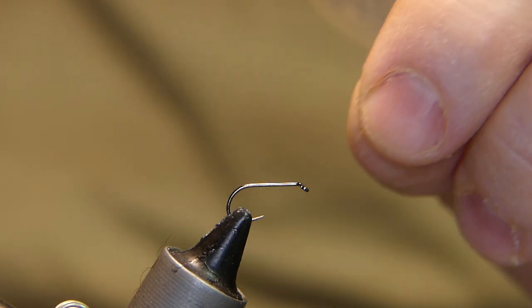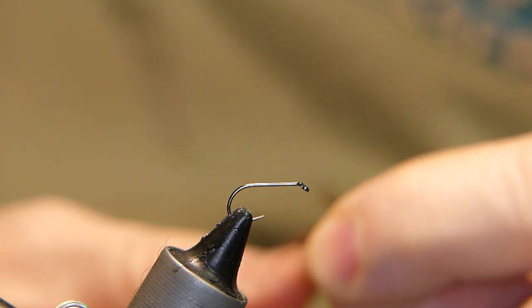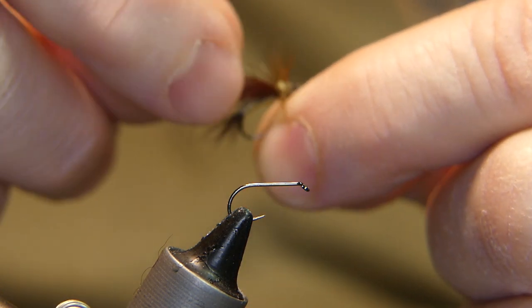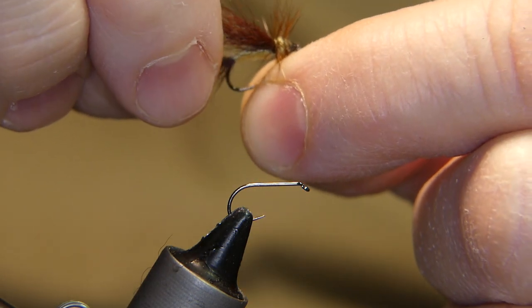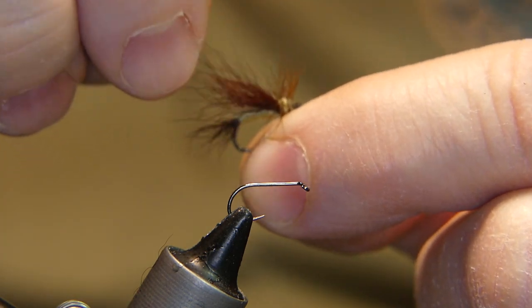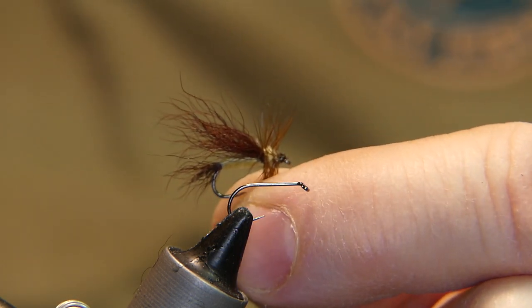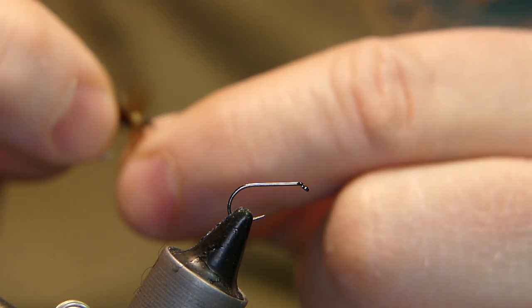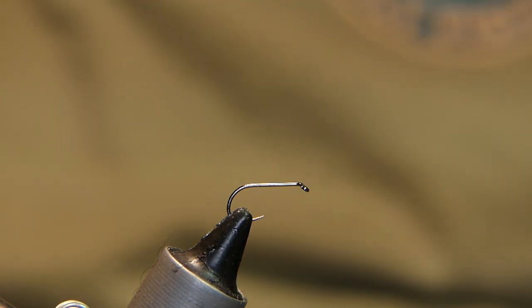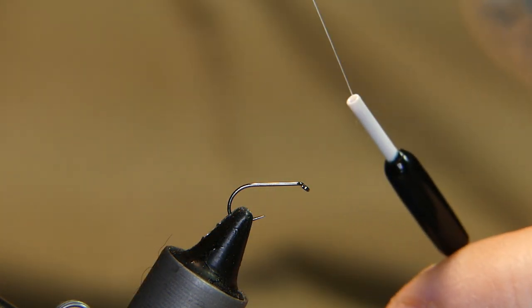What I have in the vise is a barbless size 14 dry fly hook. The fly we're going to be tying is a little terrestrial pattern that I've been working on. It uses a calf tail wing and tail. What's nice about this calf tail is it sheds water very quickly — it's a high rider on the water, and should it get swamped, one false cast is all you need to get her floating high again.